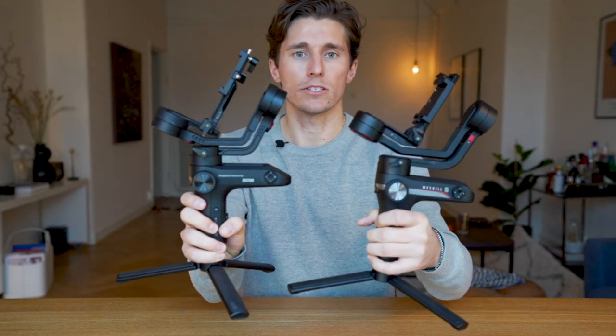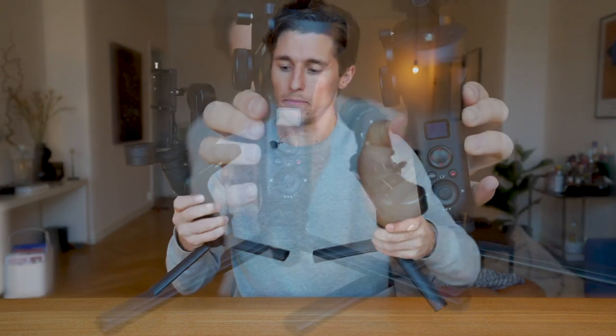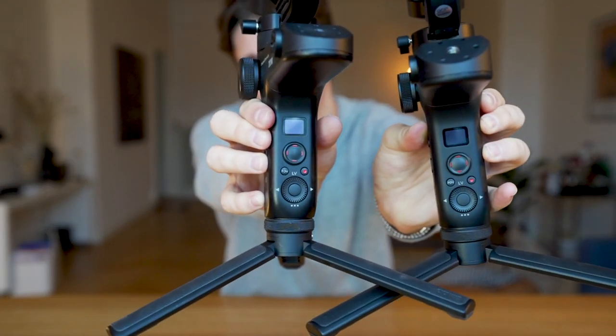They're almost identical in size and weight, as you can see here, and they also look identical. The front panels on both look exactly the same.